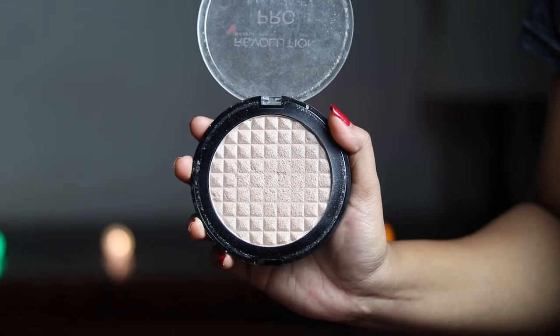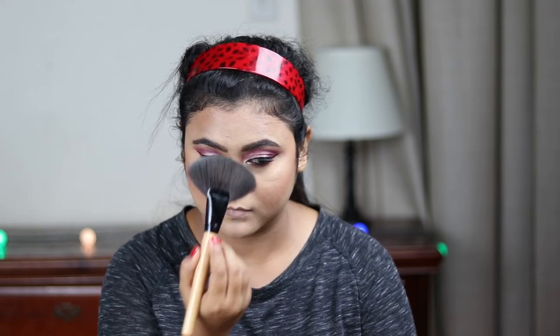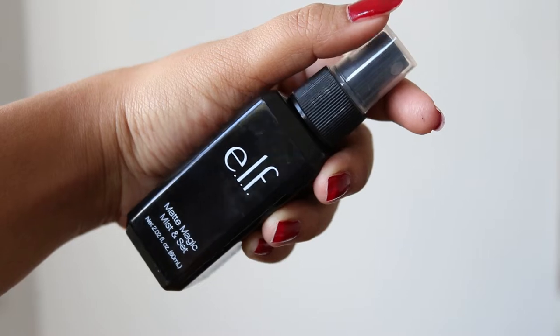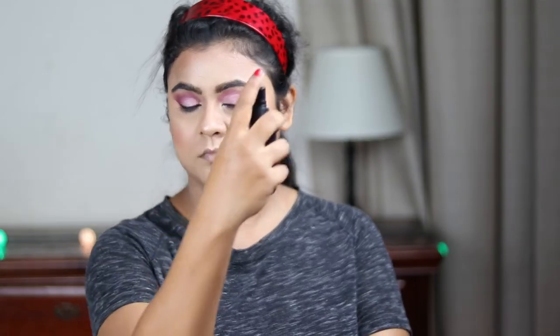For my highlighter, I'm using this Makeup Revolution Pro Illuminate highlighter and applying it on my cheekbones, chin, cupid's bow, center of my forehead, and tip of my nose, blending it with my fingers. Now to set my makeup, I'm using this elf makeup setting spray and spritzing it all over my face — it will make my makeup long-lasting and take away all the excess powder.